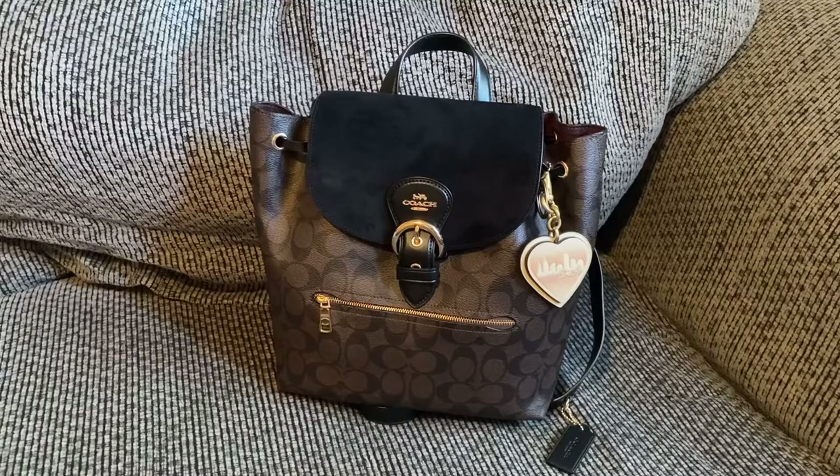Today's video is going to be on my Coach Cleo backpack. This was a request — I did an unboxing last week but I wanted more time with this backpack. Since it was a request, I decided to film this review today.